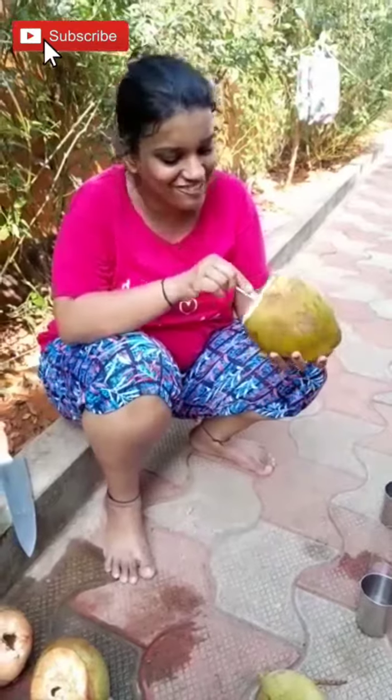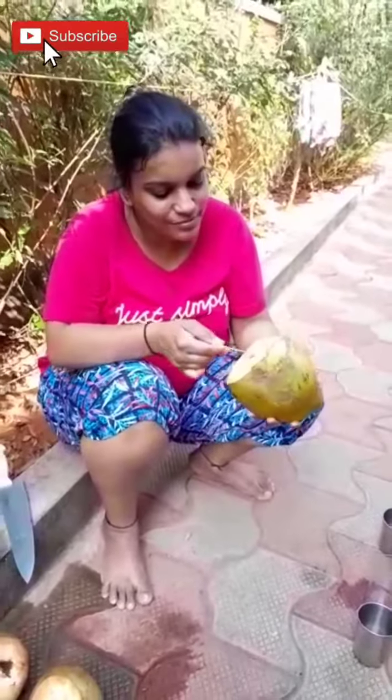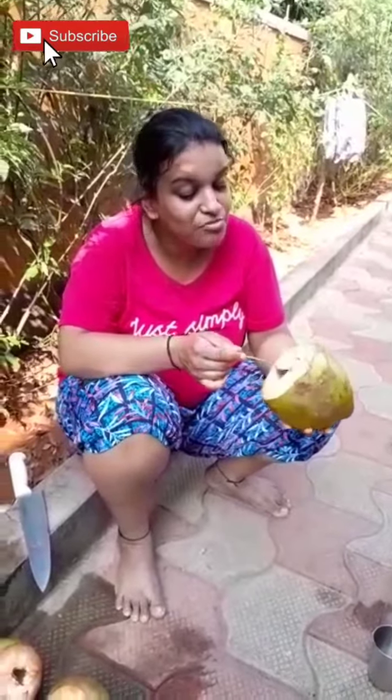Karen is tired and she is now taking a break. She's eating her own coconut malai and she's enjoying it. It seems it's very lovely — if you guys want, please do come to Mangalore.